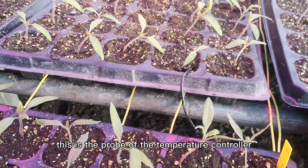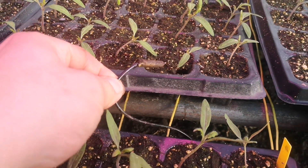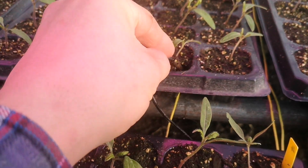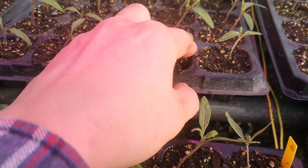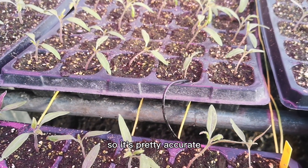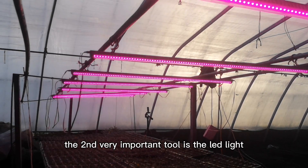This is the probe of the temperature controller. I put it directly in the tray, just beside the roots, so the temperature reading is the temperature of the root area — it's pretty accurate.